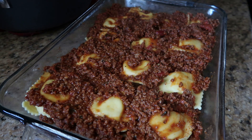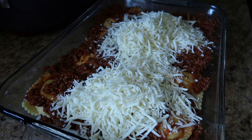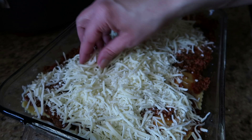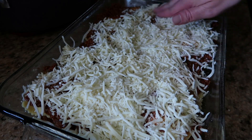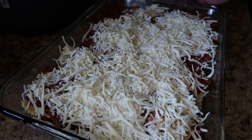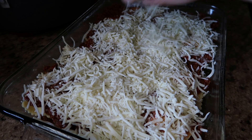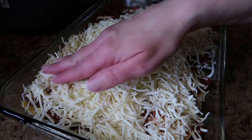Now we are going to top our ravioli lasagna with shredded mozzarella cheese. I bought two bags just because we like cheese. Go ahead and spread it all around.